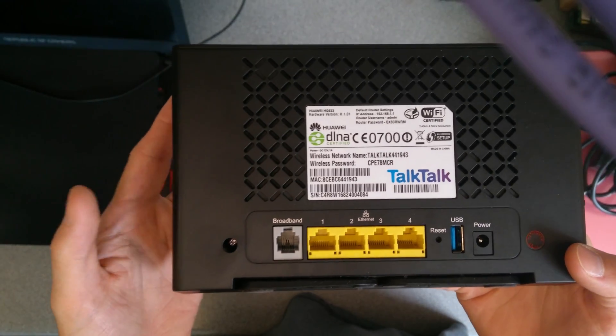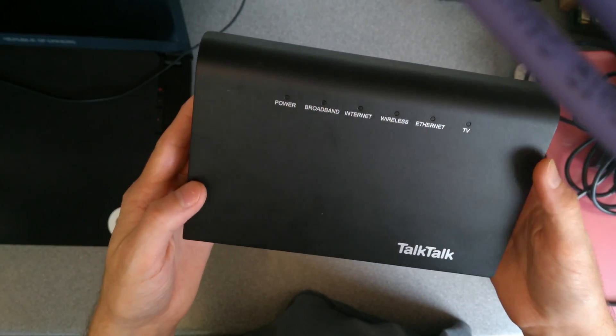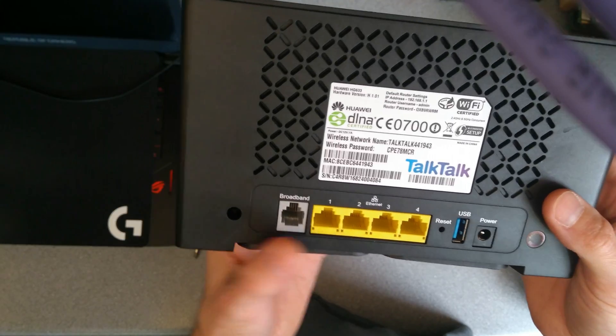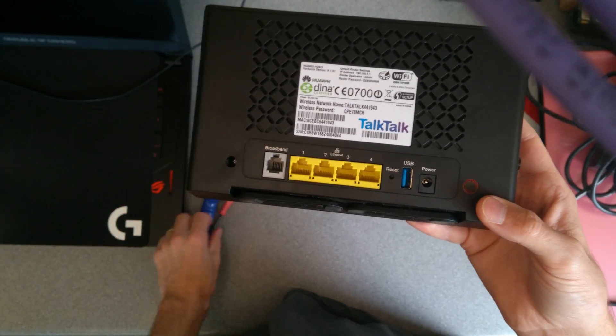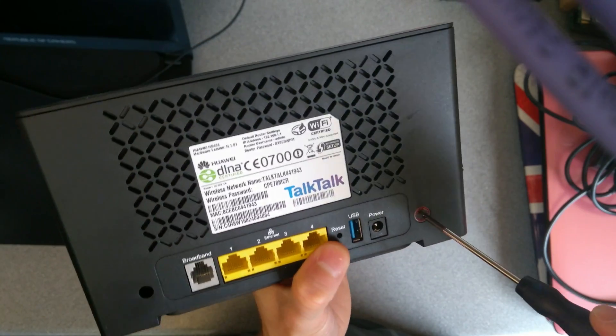Hi everyone. I don't expect this to be a particularly interesting video, but I was given this TalkTalk router — it's a Huawei HG633. You can't install any custom firmware on it, it's probably not very good these days anyway, and it's certainly out of warranty, so I thought why not open it up and see what's in it.